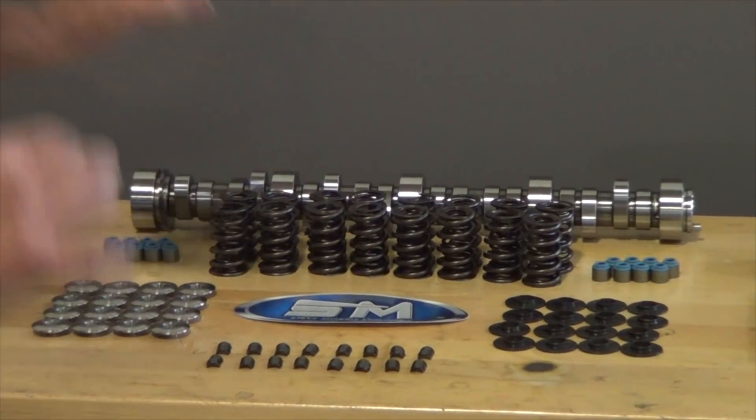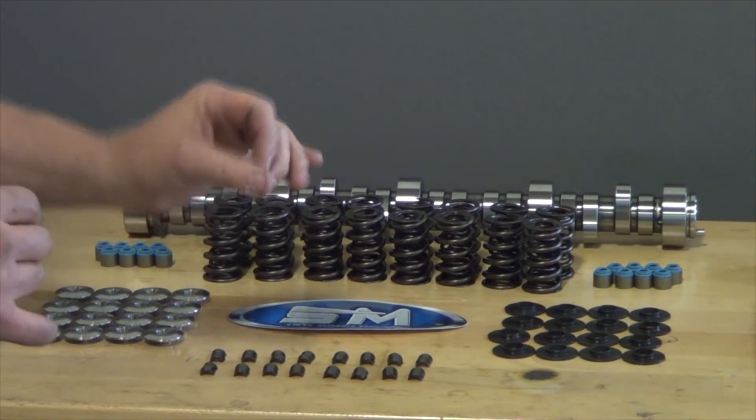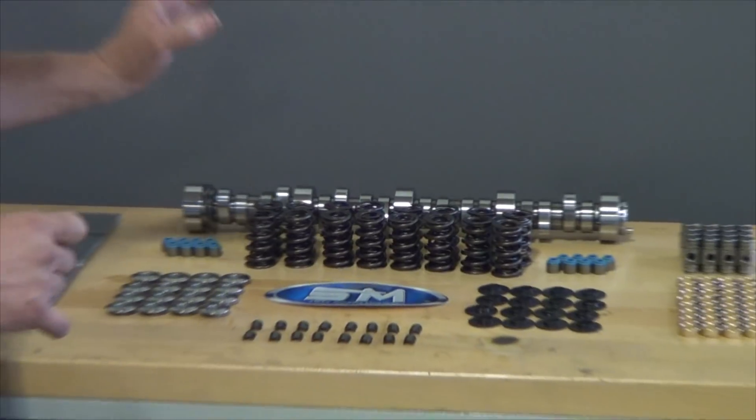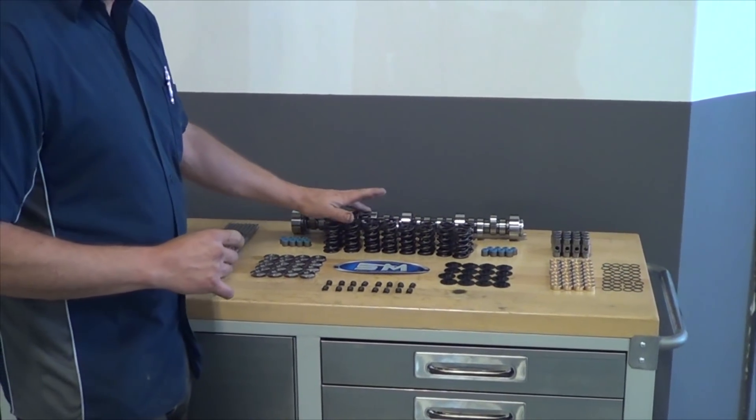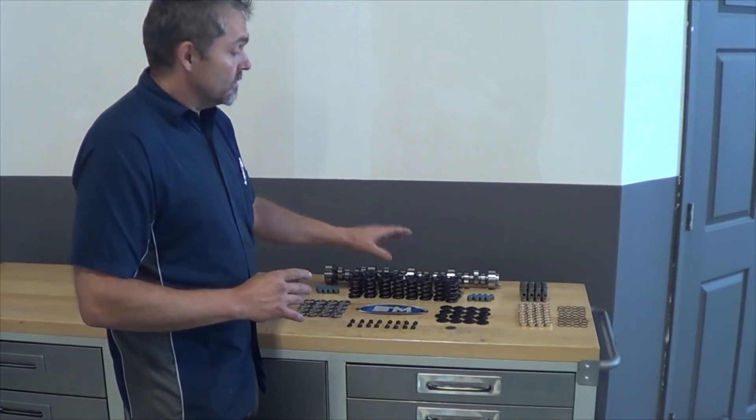This is stuff that we develop, that we test, that is correct, that is right, that we know is right. Go look at our camshaft video — it tells you about how we do this stuff.